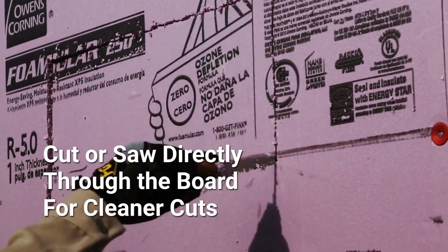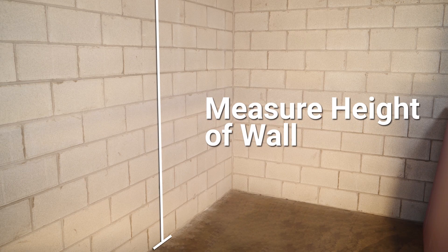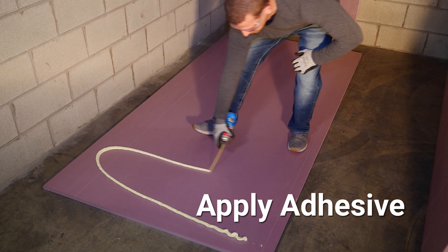For cleaner cuts, you can also cut or saw directly through the board or use a tape measure to guide the utility knife. To install, start by measuring the height of the wall and cutting the insulation to the correct length. Next, apply adhesive in a ribbon pattern over one entire side of the Foamular insulation.